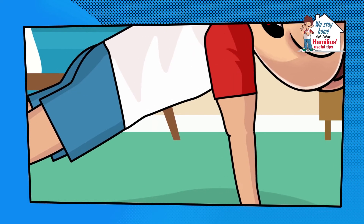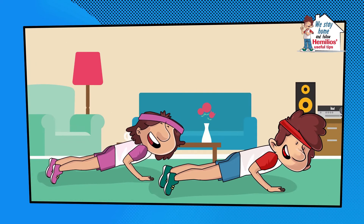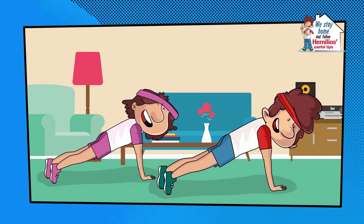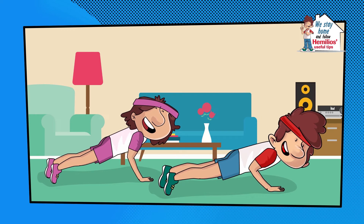To strengthen our muscles, we do push-ups. We lie face down and lift our body by extending our arms. Don't forget to repeat each exercise a few times.